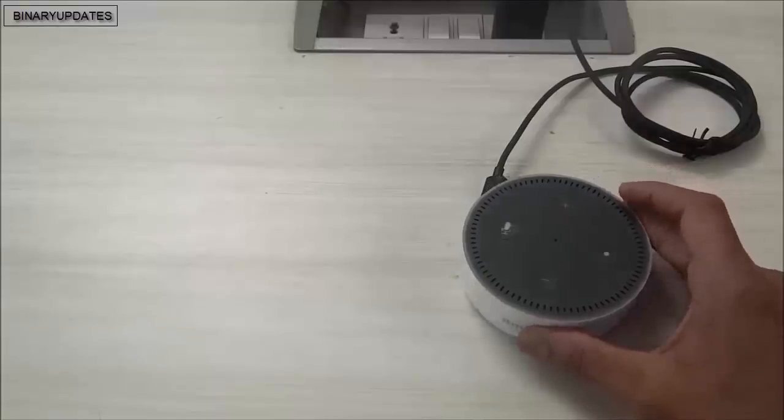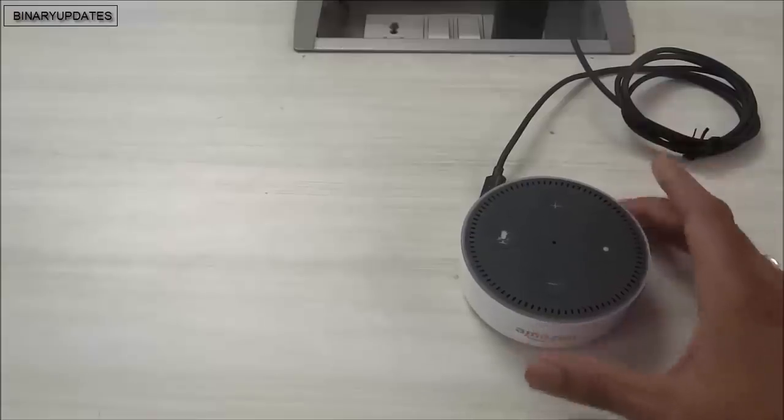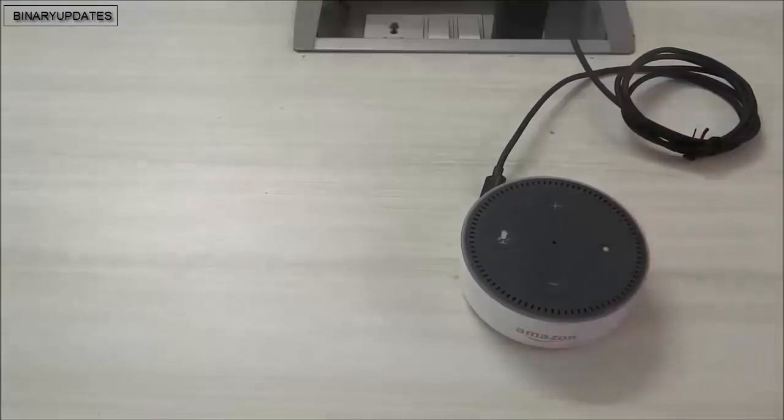This video is about how to set up this device so that we can use it to talk to Alexa. Without wasting any time, I'm going to power up this device.